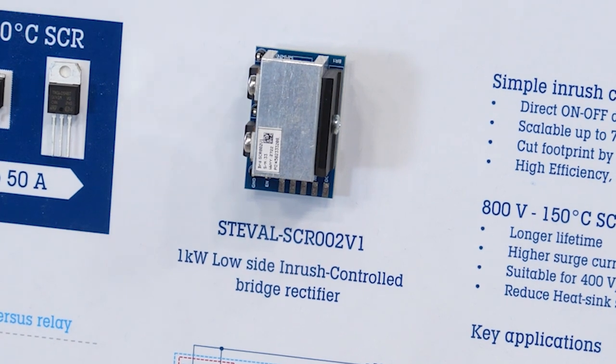The ST-Eval SCR002V1 reference design introduces a simple and innovative AC to DC front-end circuit using SCRs with a gate driver. This enables you to perform inrush current limitation in any converter with input bridge rectifier topologies.